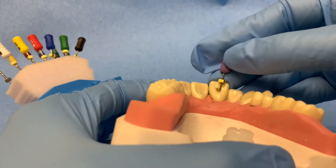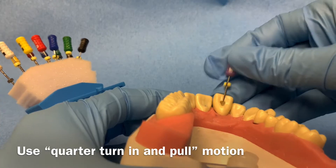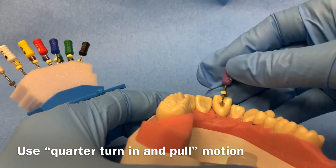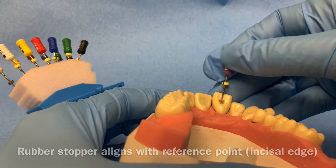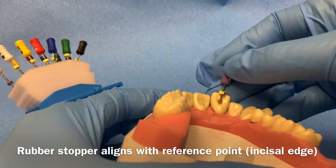Using the working length determined in the previous step, clean and shape using the quarter turn in and pull motion with a size 10 k-file until the file is no longer binding and has minimal resistance in the canal. The rubber stopper should align with the incisal edge and not go apical to it, which would result in over-instrumentation past the apex.